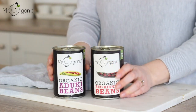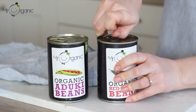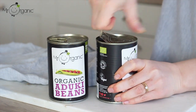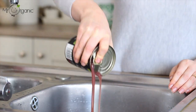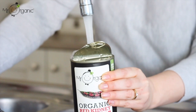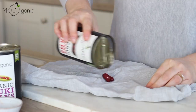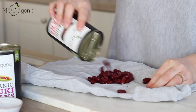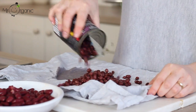Take a can each of Mr Organic's organic aduki beans and organic red kidney beans. Drain off the liquid and then give them a really good rinse under running water, then drain them off again and shake well. Place them out on a clean tea towel and give them a very gentle pat to ensure they're as dry as possible.